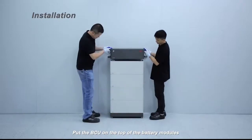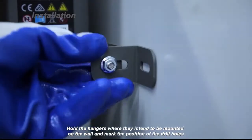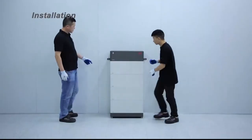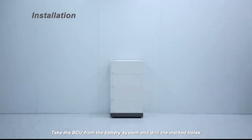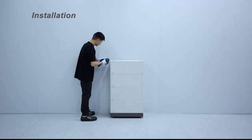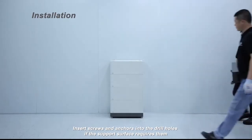Put the BCU on the top of the battery modules. Hold the hangers where they intend to be mounted on the wall and mark the position of the drill holes. Take the BCU from the battery system and drill the marked holes.